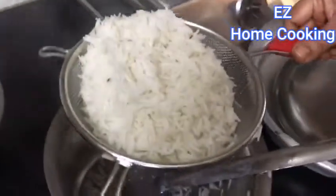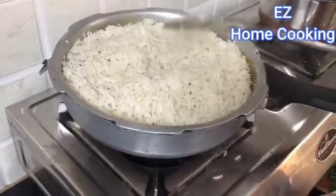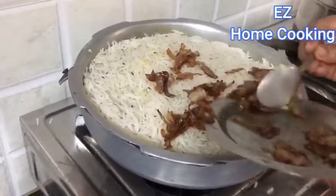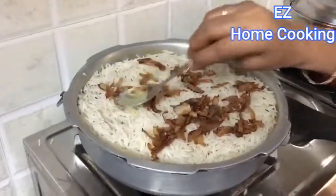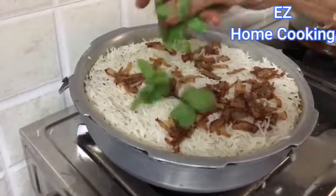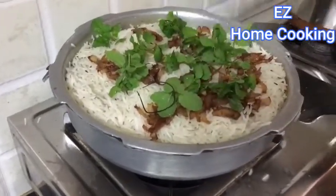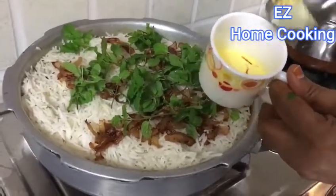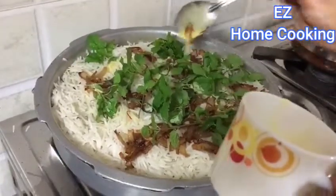Add the drained rice to the marinated chicken, just as my mom is showing. Spread it out evenly — don't press it, just spread it out. Then add in some fried onions; these are homemade, not store-bought. Just slice onions and fry them in oil until they're brown. After that, add in some mint leaves and coriander leaves — the mint is from our homegrown pot at my mom's place. Then add half a cup of very hot milk in which some saffron strands have been steeped, and once the color has infused into the milk, add it to the dish.